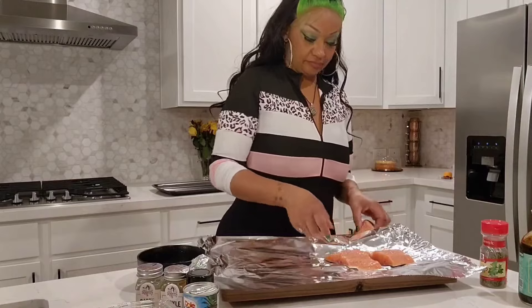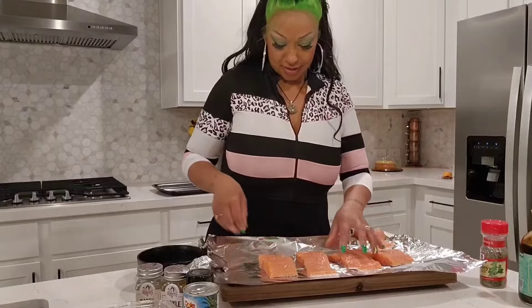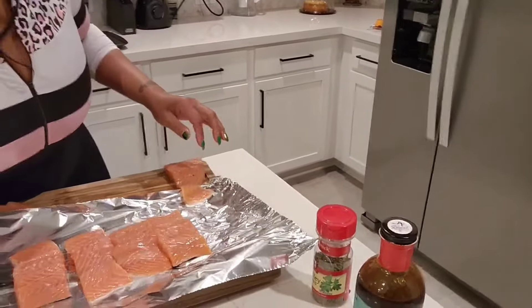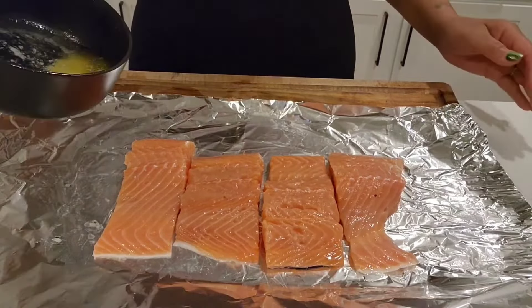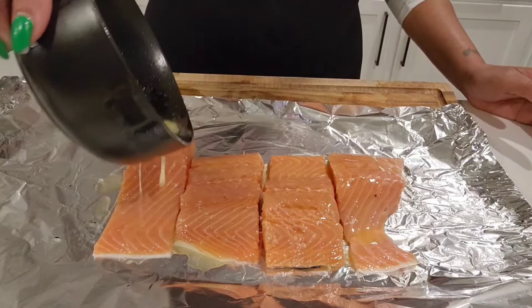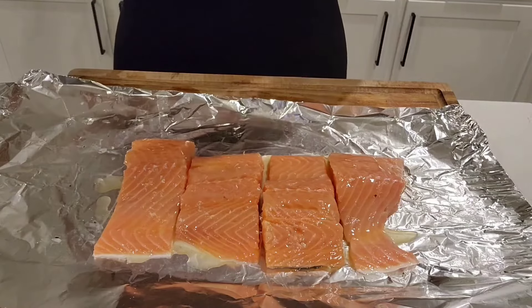I'm going to make two foil packets because this was a really huge salmon and I don't think it's all going to fit on one, so I'm going to put four salmon strips on each foil. I've melted some butter and I'm just going to lightly put the butter over it, because butter makes your salmon really juicy and keeps it moist.